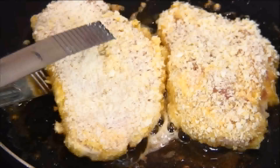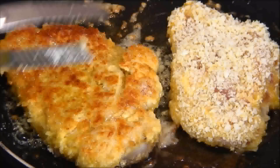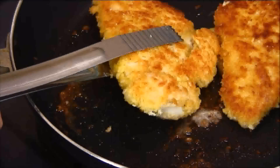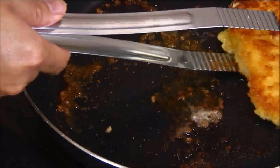After about three to four minutes, I'm just going to flip this over — this is about the perfect color we're looking for — and fry this for another three to four minutes. After they're nicely golden brown, we're just going to remove them from the pan and set them aside on a plate.